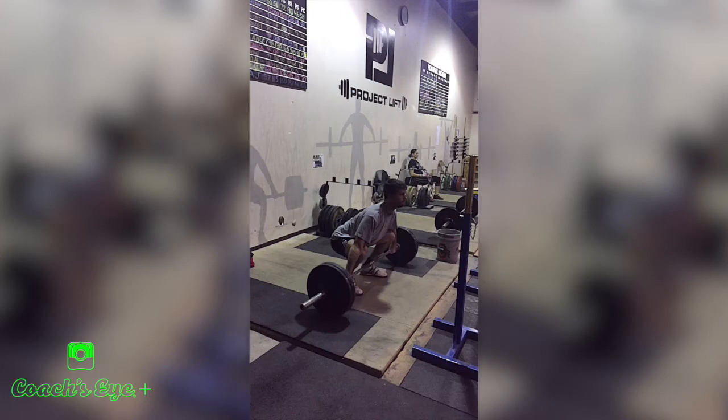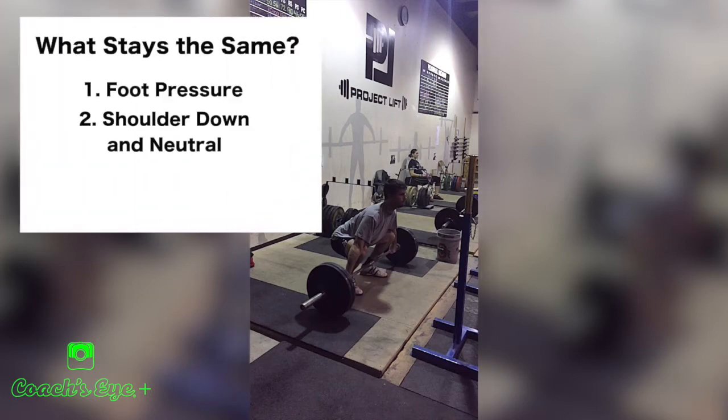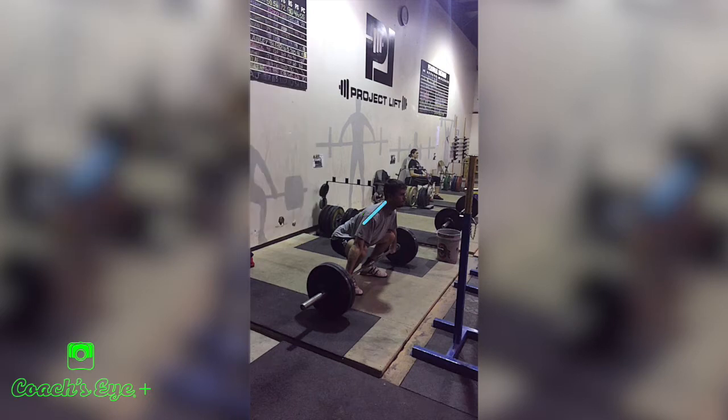The second point that stays the same: shoulders are pulled down so our scapulas are pulled down and the shoulder is neutral. I don't care how long, tall, or short you are — we're not letting that shoulder unlock and roll forward, sitting out front.